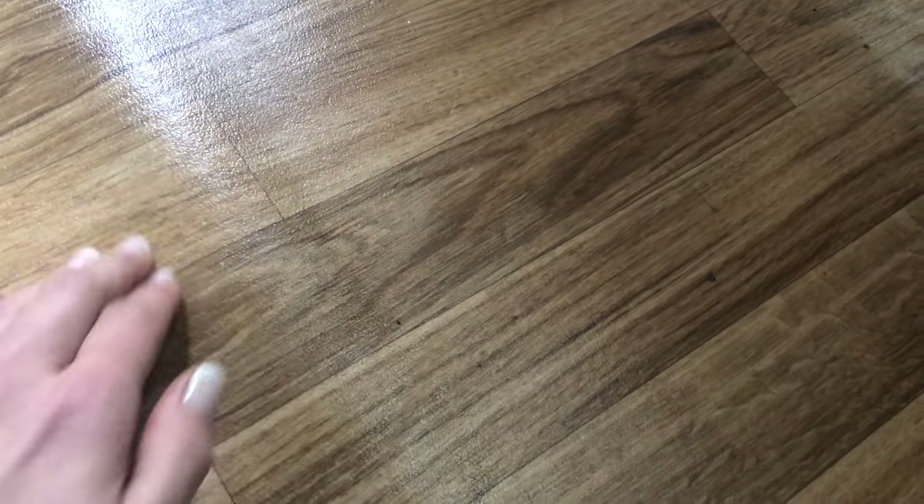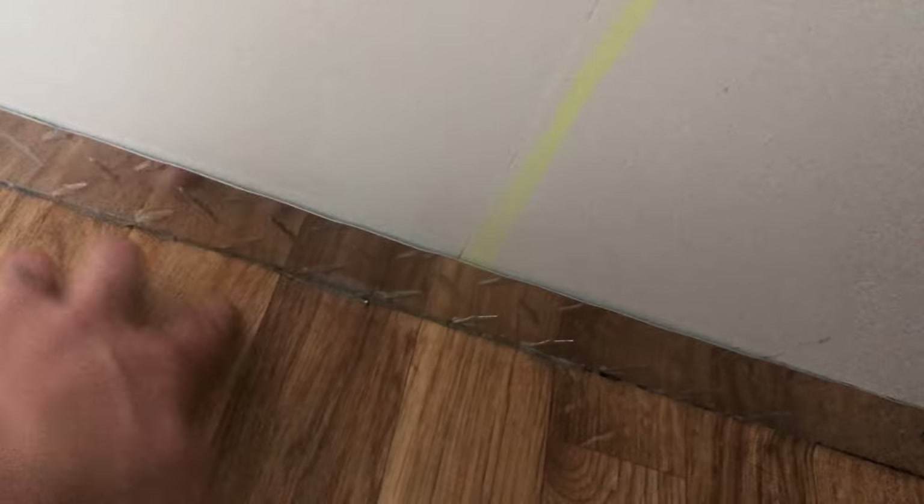Another fail from my original build is not using enough glue for the vinyl flooring. I was unsure about using vinyl flooring so I didn't do a good job gluing, and now I have these bubbles that I don't know how to get rid of.